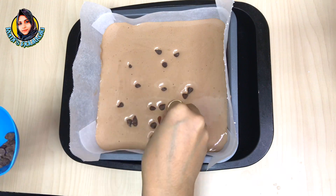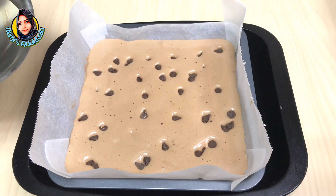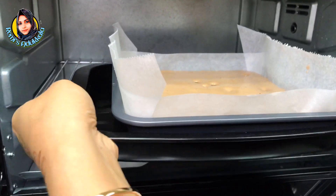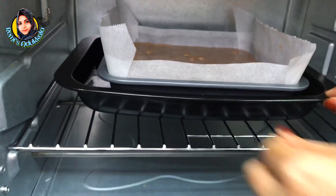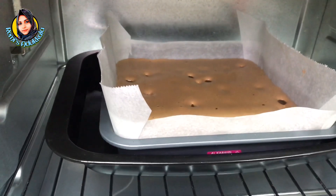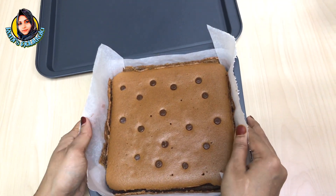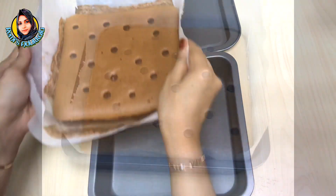I will add a little chocolate chips on top — that is optional. Put it in the oven at 155 degrees. I will bake it for 1 hour. Now the cake is ready!